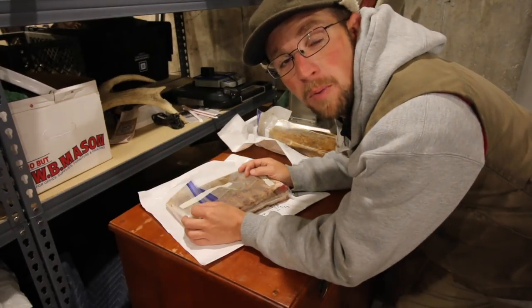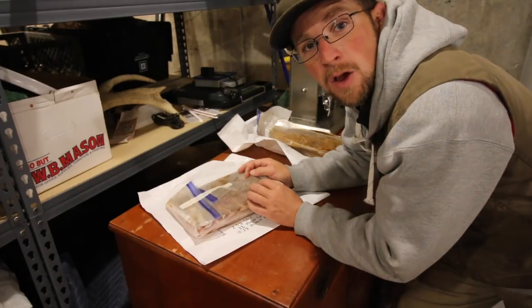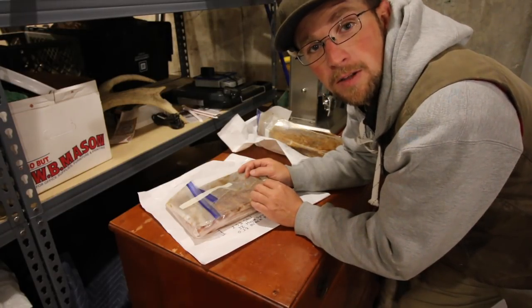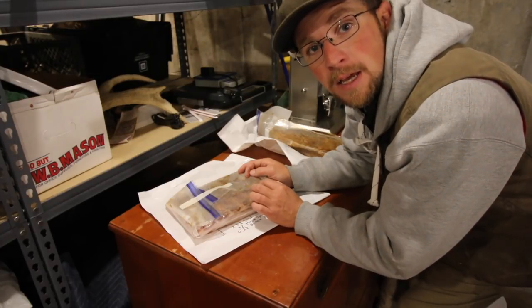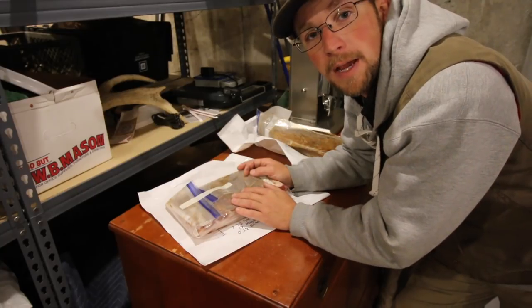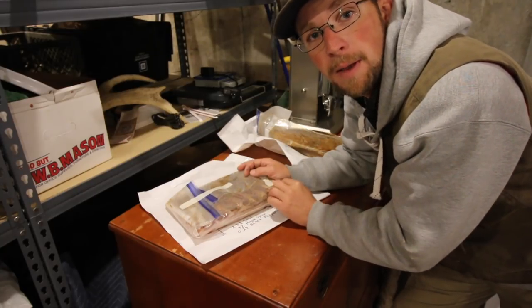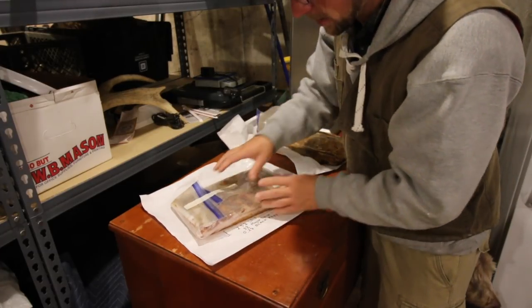Right here we have a small portion of bacon that we have curing. We're using the equilibrium method, which is more of a wet cure — it's not just dry salting. You measure it, you figure out how much salt you need, and you're not going to over-salt your bacon. On this piece of bacon we're using salt, maple syrup, and black pepper. We're going to cure it in a bag for around 10 days in the refrigerator.